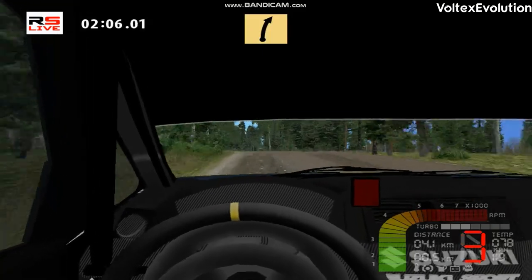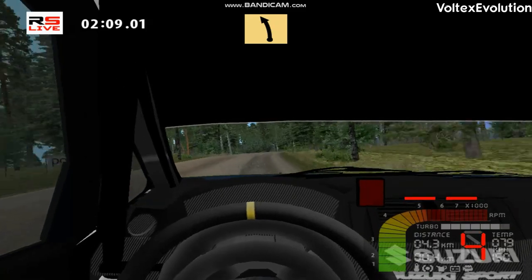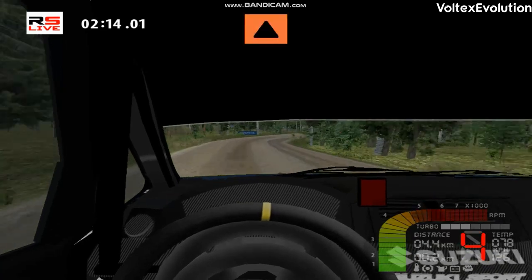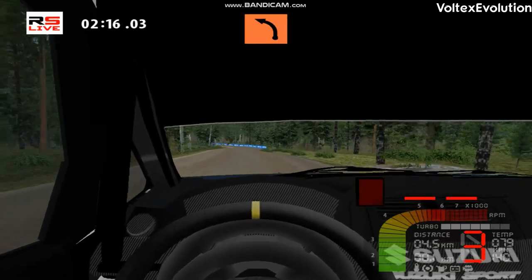Fast right, 100. Fast left, 100. Medium right, 100. Good, caution, and keep, wave into.